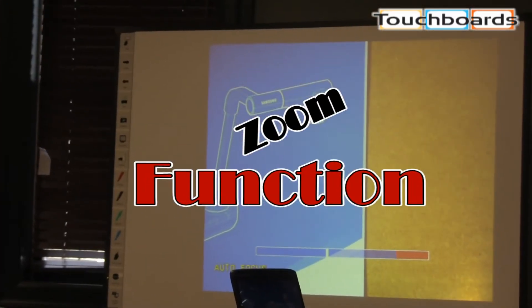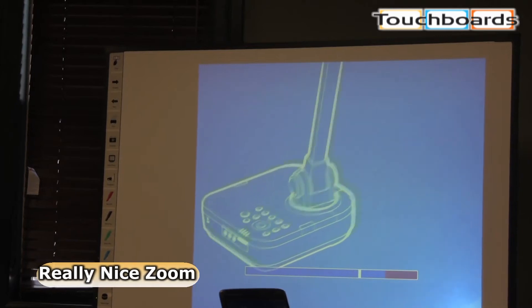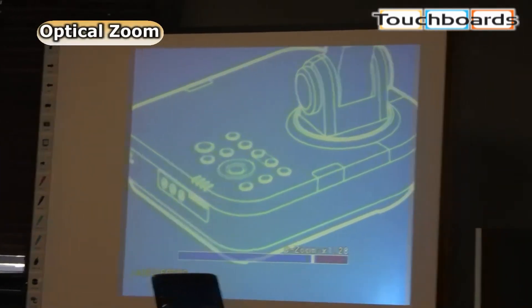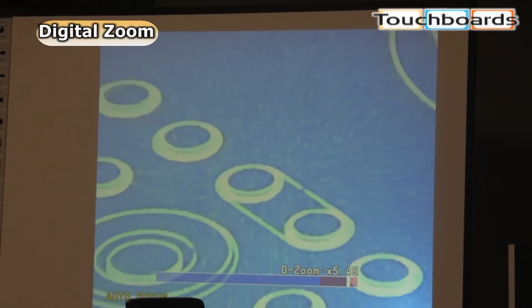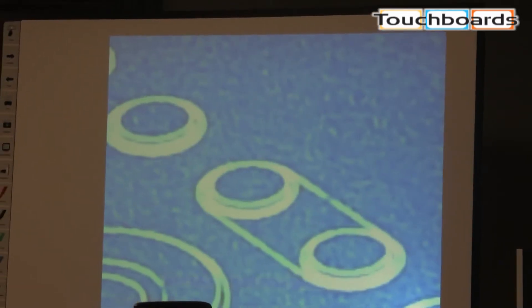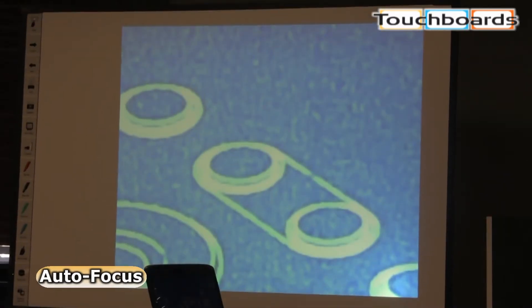For instance, we can zoom. This has got a really nice zoom on it. That's optical zoom, and now this is digital zoom. You can zoom all the way in enough to see all the little pixels on the page. It also has auto-focus, so you don't have to worry about focusing on anything.